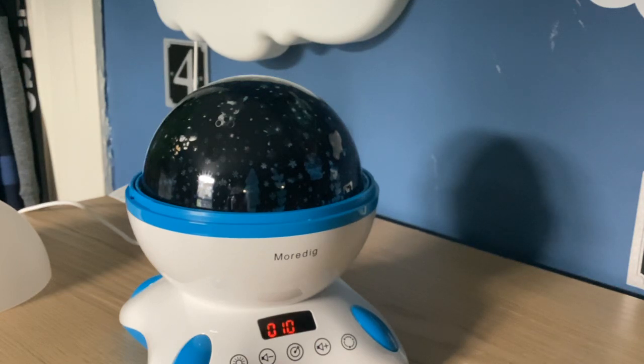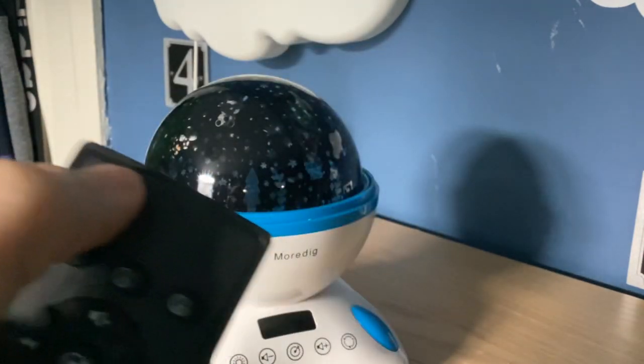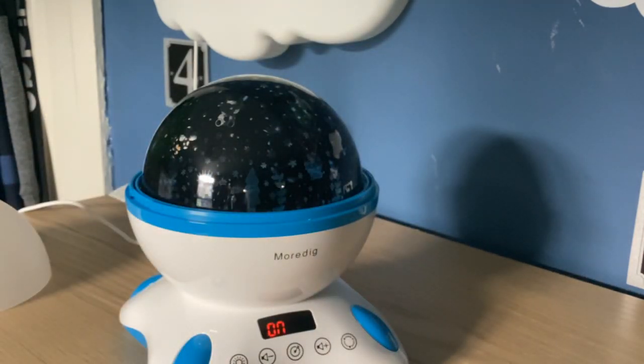Or what you can do is set it to 10 minutes and you can switch it back off. And then if you turn it up — oh yeah, it's on — if you turn it up, that works.